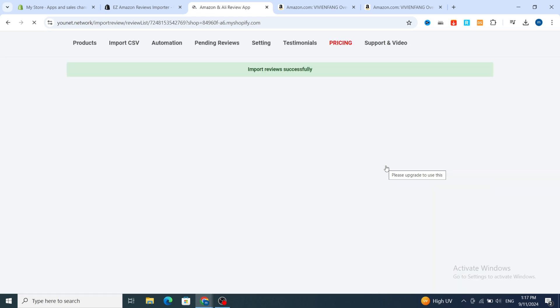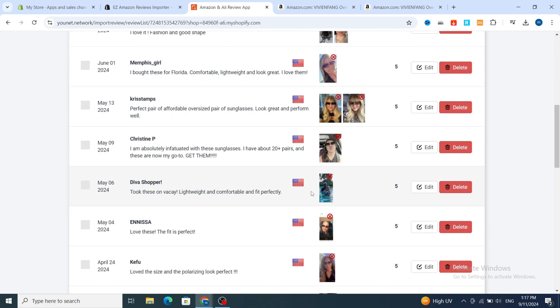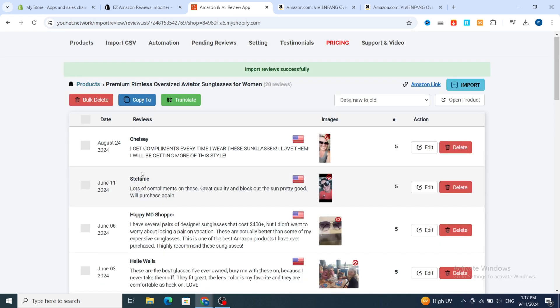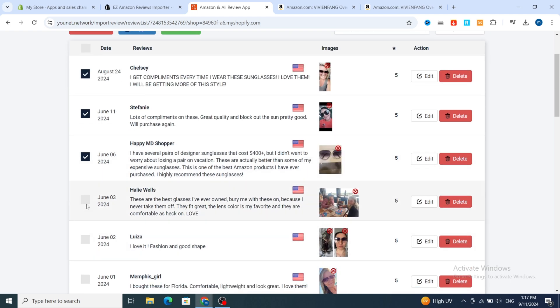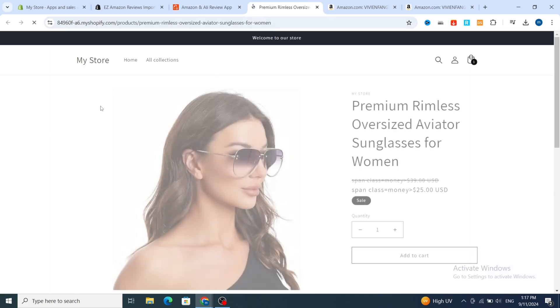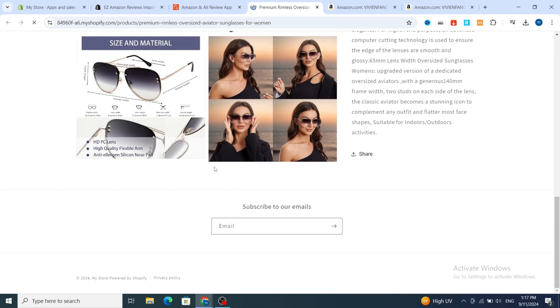It takes a few seconds to import the reviews. Wait and the reviews will be automatically imported. You'll see all the available reviews for this product. Select which reviews you want — for example, this one, this one, and this one. After selecting, hit 'Open Product' and it takes you directly to your Shopify store in the products section.